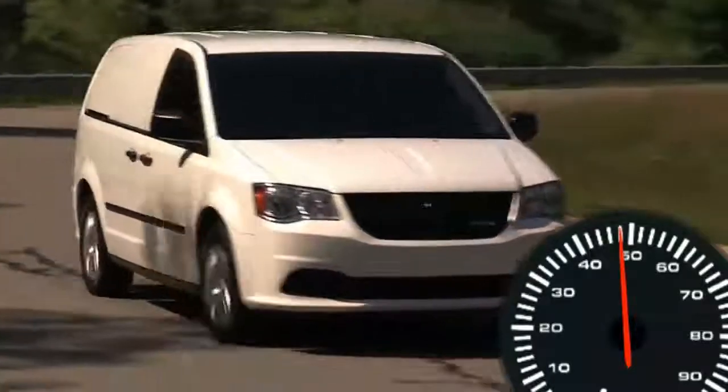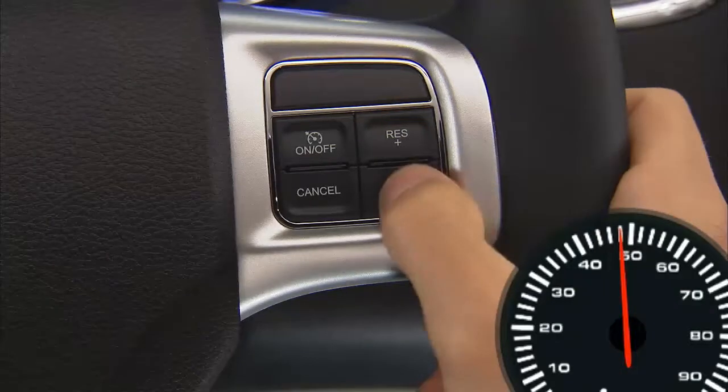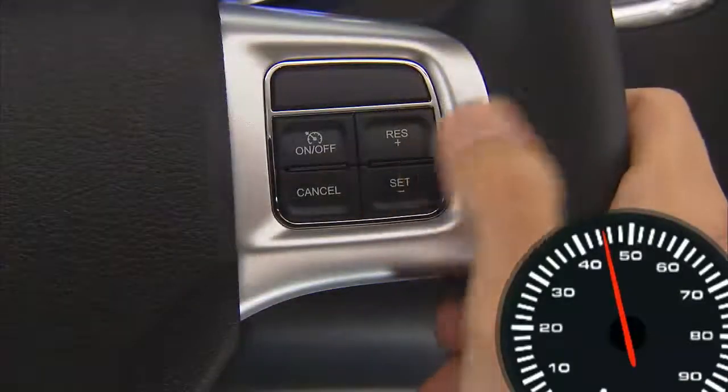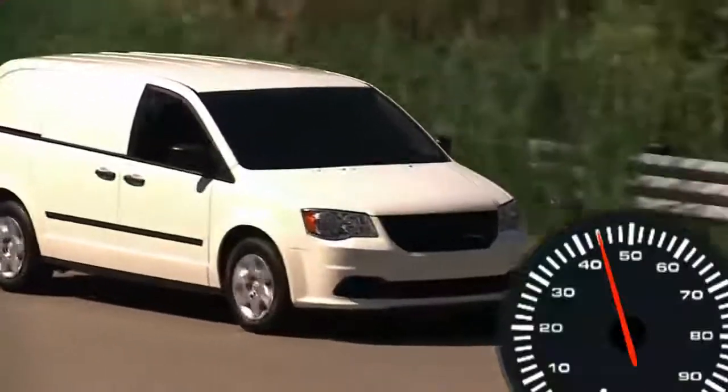To decrease speed while the cruise control system is on, press and hold the Set Minus button. Release the button when the desired speed is reached. Tapping the Set Minus button once will result in a 1 mile per hour speed decrease. Each time the button is tapped, speed decreases.